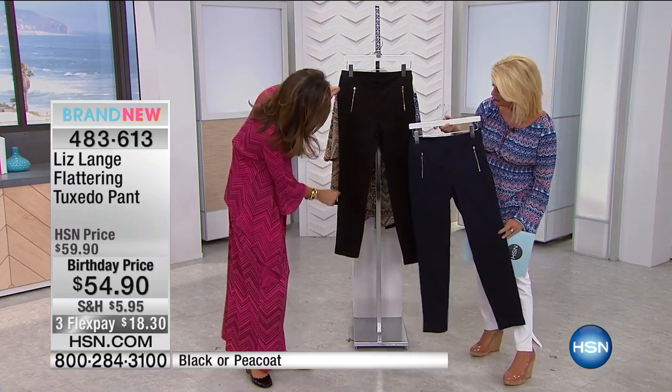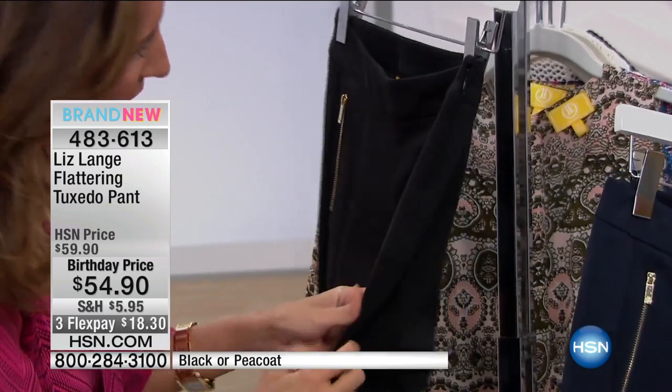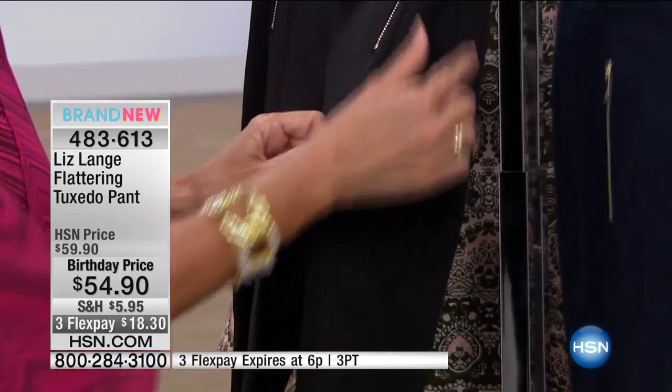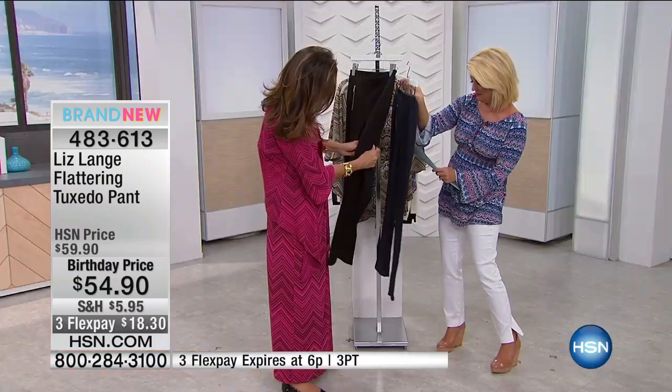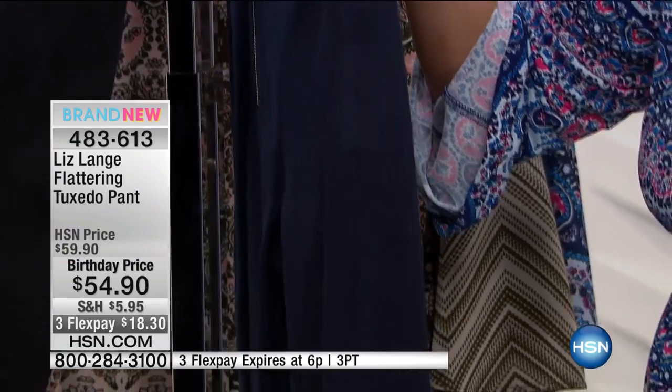There's a double seaming here — you just can't see it. There's a seam going down the center front. So when I think of tuxedo pant, I think of — do you see this detail here? It's so subtle. Can you see it on me? But it has self-tuxedo striping going down, just done by seams.